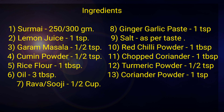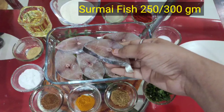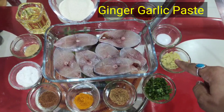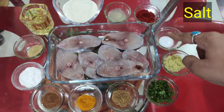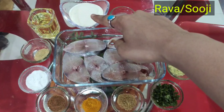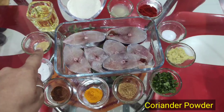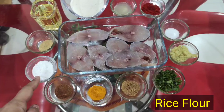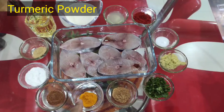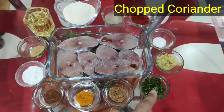To make crispy Surmai fry, we need the following ingredients. We have washed the fish thoroughly and dried it. We need: adrak-lassan paste, namak (salt), Kashmiri lal mirch (red chili), nimbu ka ras (lemon juice), suji (semolina), tel (oil), dhaniya powder, chawal ka atta (rice flour), garam masala powder, haldi (turmeric), jeera powder, and hara dhaniya (coriander).